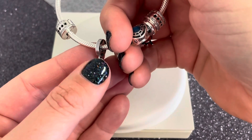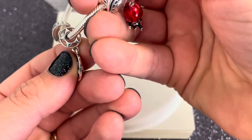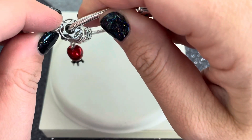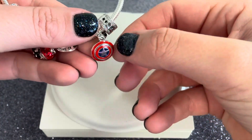You get that raised star in the middle too, so you definitely get some texture on this charm. A little hidden gem — there is a star on the inside of the bale of the charm, which is such a great detail. And of course Captain America represents hope and protection.